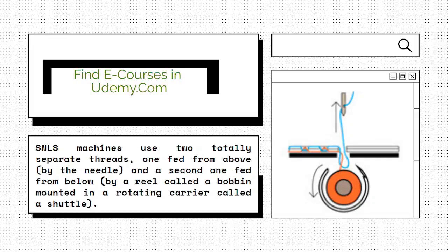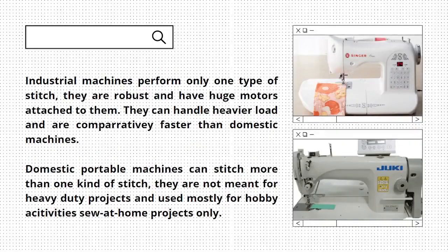When you are out to buy a sewing machine, decide what kind of machine you require for your project. Do you need a heavy duty machine, or do you need a machine only for hobby purposes?